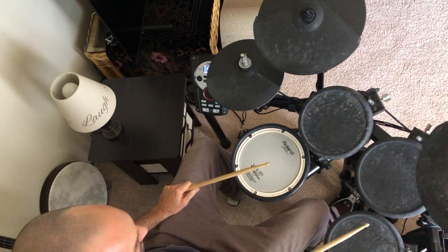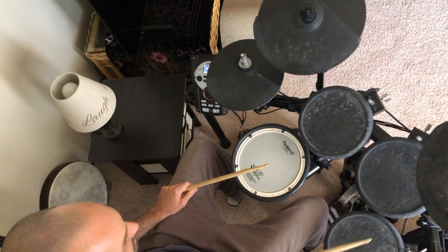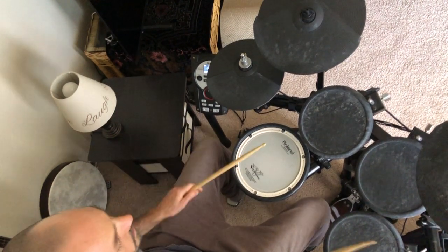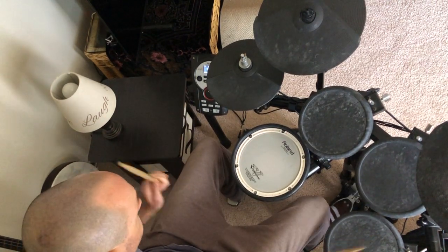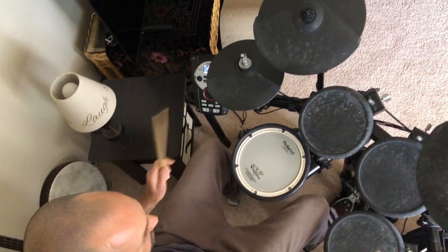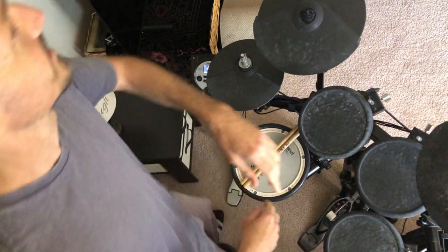We're gonna have this little section coming up — quarter notes into eighth notes: one and two and three and four and, one and two and three and four, and one and two and three and four, and one and three and four. And I think that'll get you started on that one, all right.